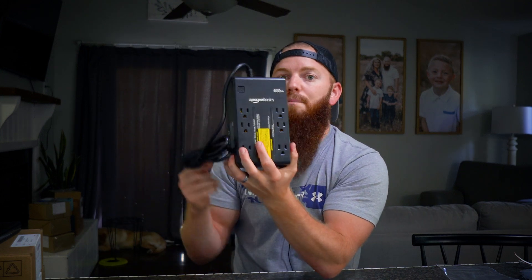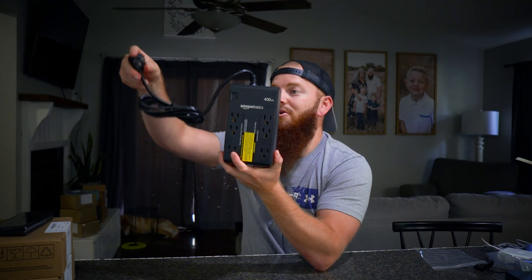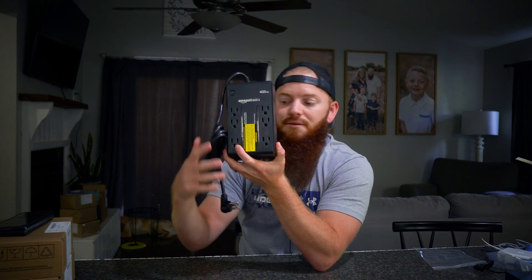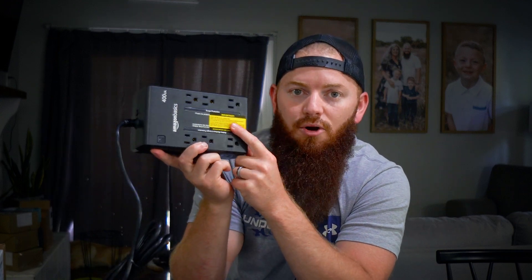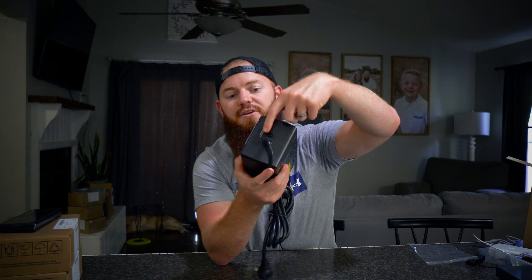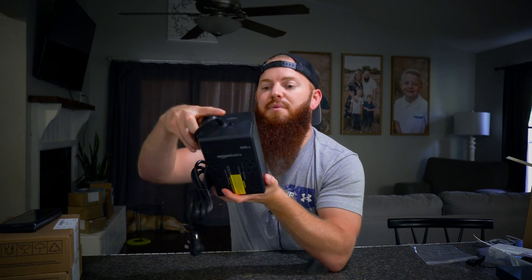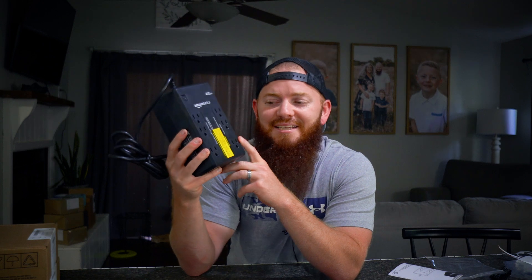Once this thing's charged, it could literally be unplugged from the wall and keep your device running off the battery system built into it. It literally says on the unit: plug in for eight hours to charge first. It has a button to push to reset if it's tripped due to a surge, since all six outlets are surge protected. You also have a button to turn it on after it's fully charged.